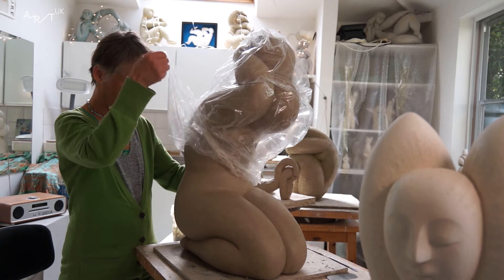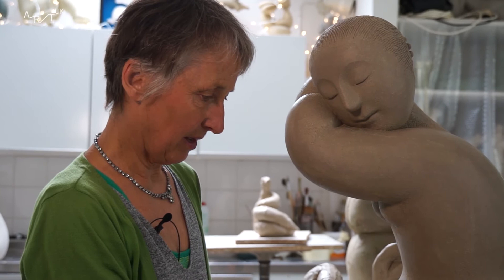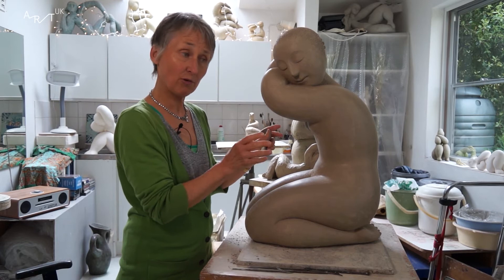I know when it's finished when I can't see anything wrong with it — which sounds very negative, but it is true. So I come in here, unwrap the piece, stand back and just turn it round and do a little count: is there anything wrong with that? Is there anything wrong with it? If there's nothing wrong with it, it's sort of finished.